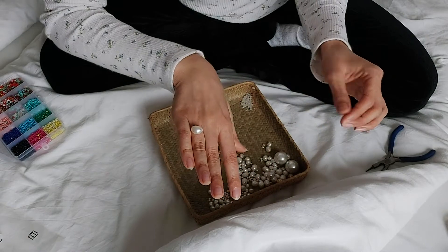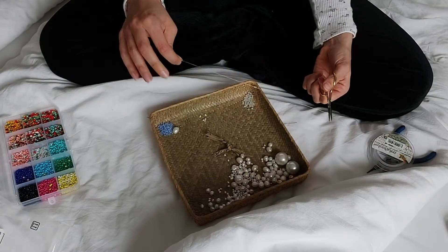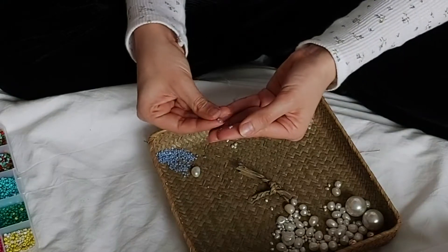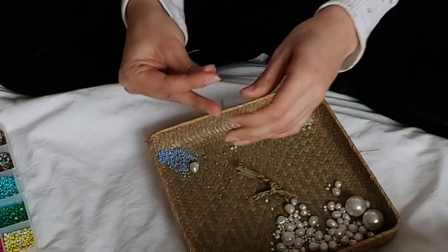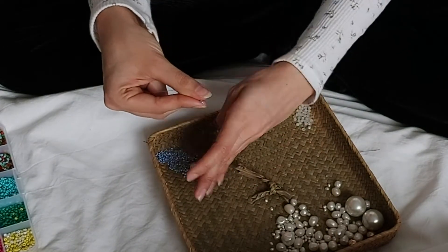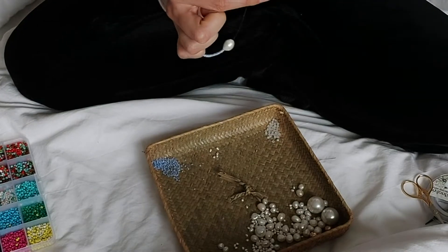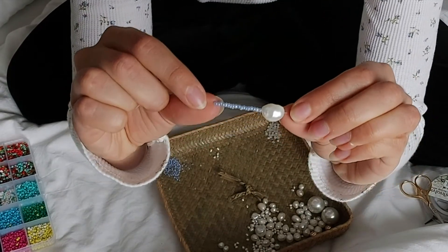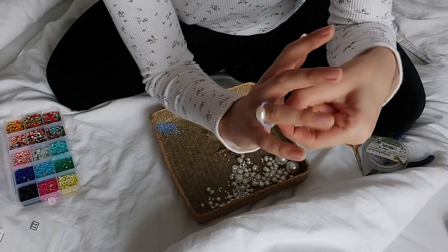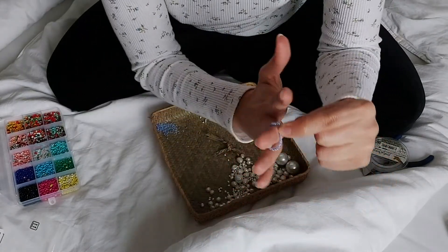For the next ring, I'm using one big pearl in the middle as well as some cute baby blue seed beads. I cut my thread and start threading the pearls. The best technique, at least for me, is to just put some pearls onto your finger — I always have quite clammy hands, so the pearls stick perfectly — and then push with the tip of your thread so the pearls pop onto it. Afterwards I checked if the size was okay and finished the ring again with some double knots.